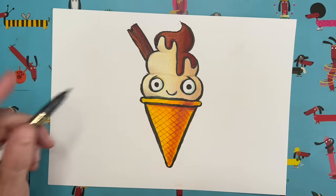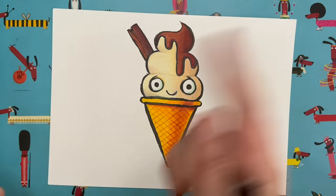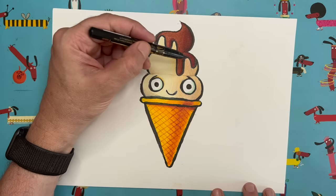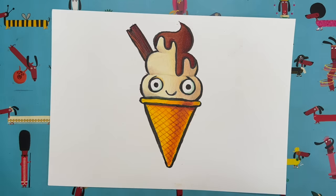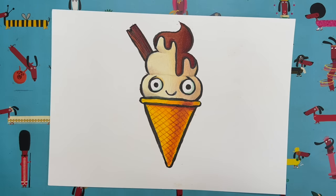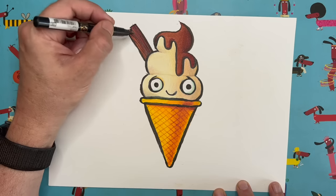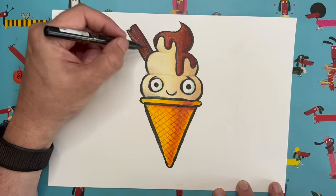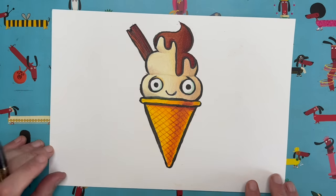Similarly, I tried to make the actual ice cream look rounded by shading it on one side and adding very faint lines across each join of the swirly bit. I went for chocolate sauce at the top and added some shading to make it look slightly three-dimensional. For the flake, I added lines like wood grain texture just to make it look nice and flaky and delicious.